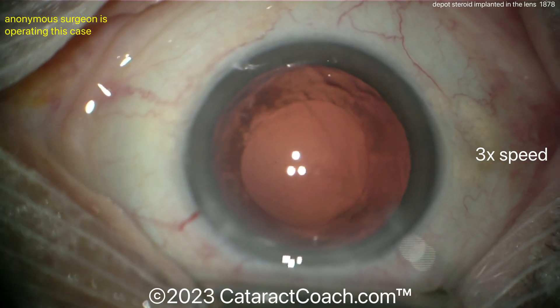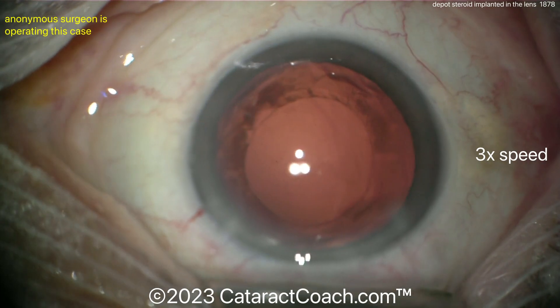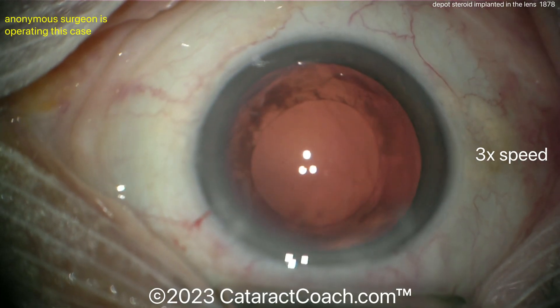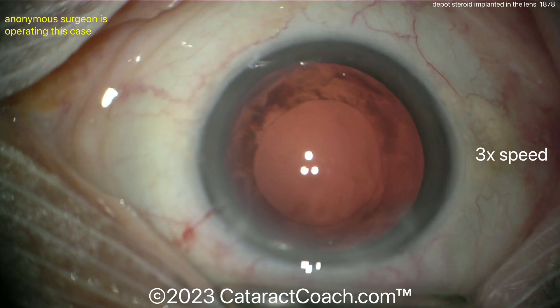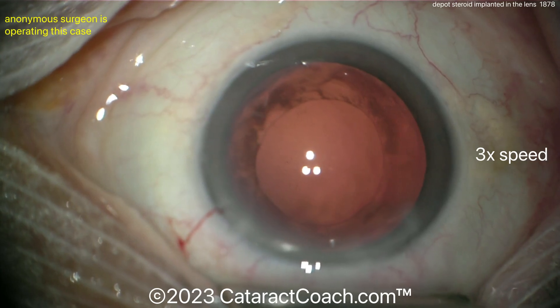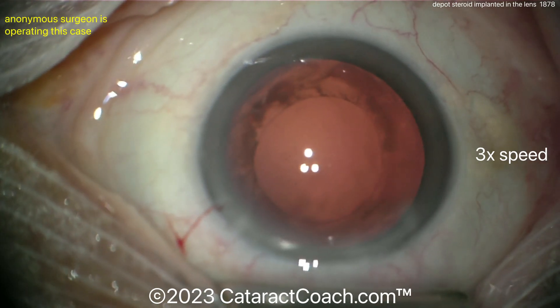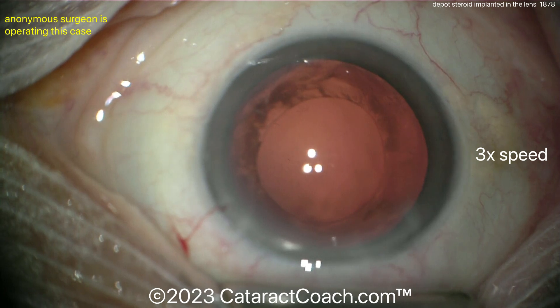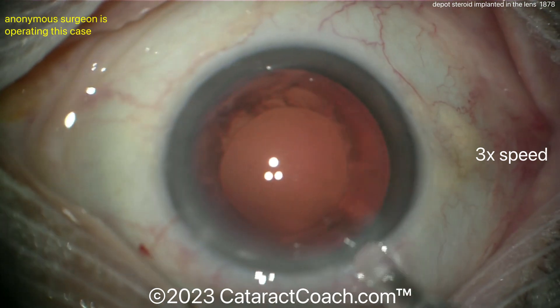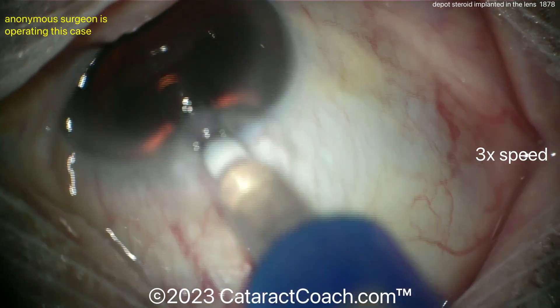Here's the viscoelastic going inside the eye. I'm still wondering where that capsule defect is — it's probably somewhere along the path where the implant first was, maybe around the seven o'clock position on screen, but I don't see a big defect. I'd be very tempted to put a three-piece lens in the sulcus with optic capture, just because I'm unsure of the bag integrity — but you could try a single-piece lens in the capsular bag.